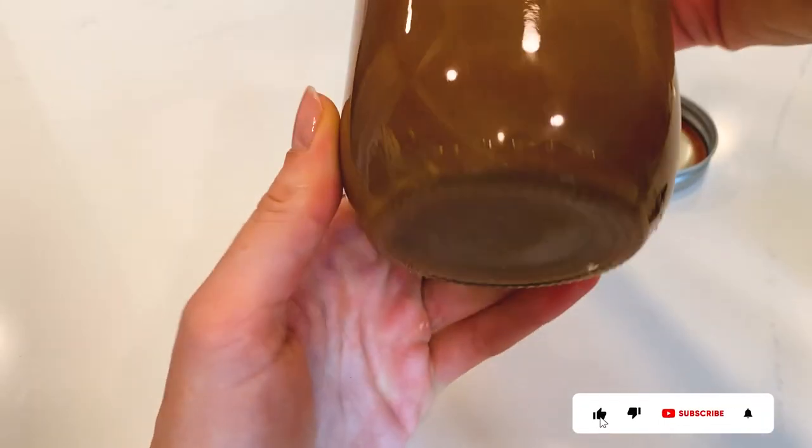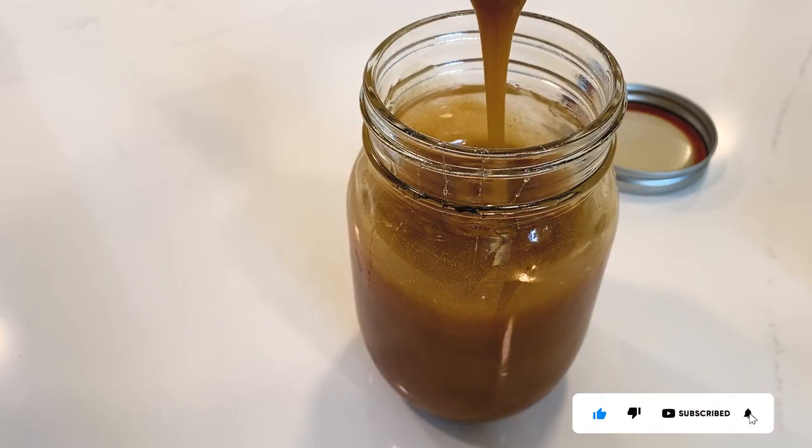When it's ready, I can enjoy a teaspoon in my coffee, tea, or simply by itself. Yum! Thanks for stopping by!